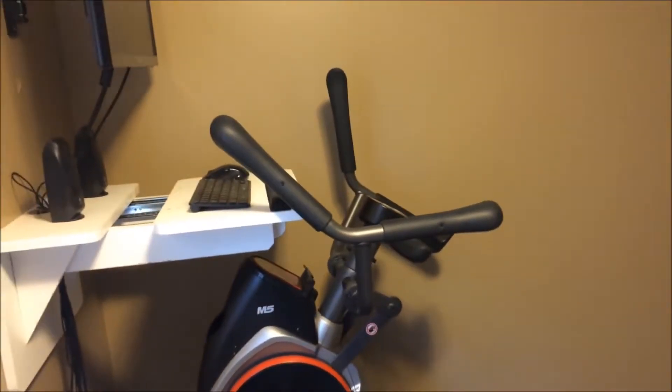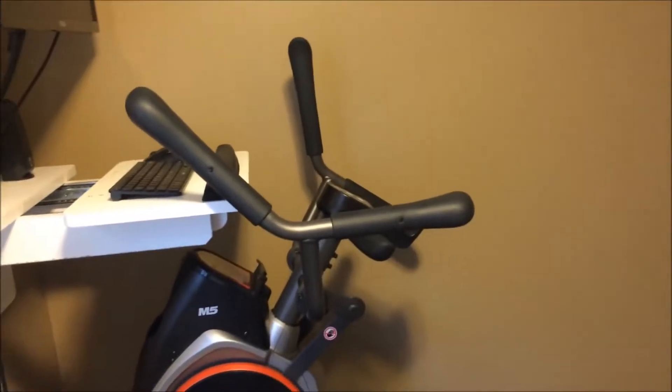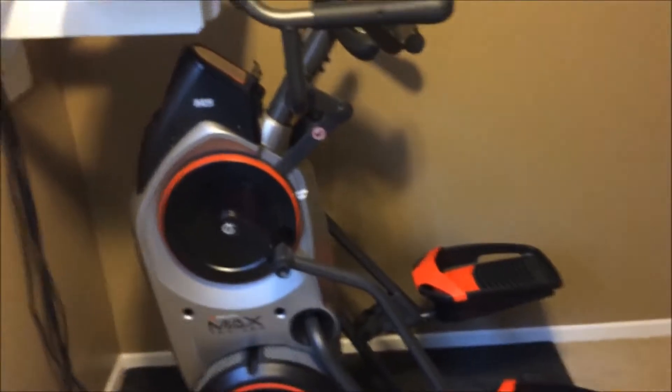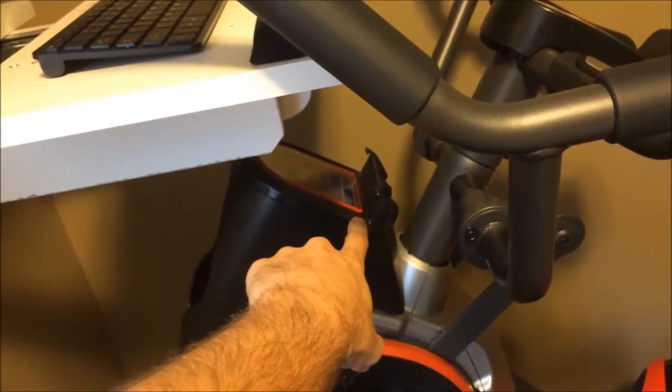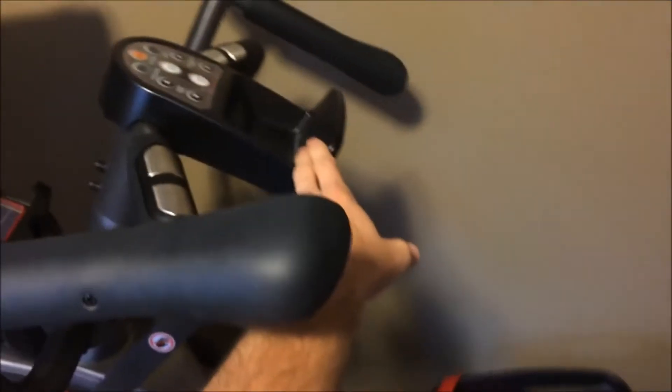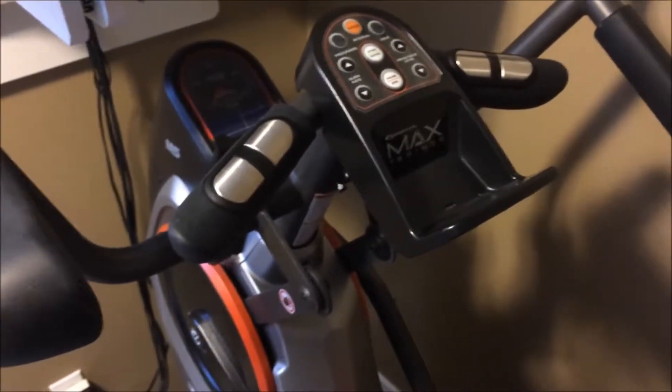It feels really good. Someone actually mentioned in a review that it feels like you're charging up a hill — I think that's probably the most accurate description of it. The cup holder area is nice and big; I have a larger 40-ounce water bottle and it fits in there quite nicely. There's a holder for a tablet or a book, and a holder for other things like your phone or mp3 player.